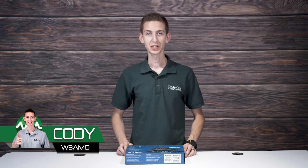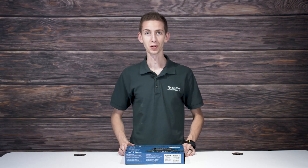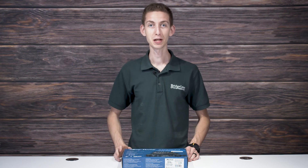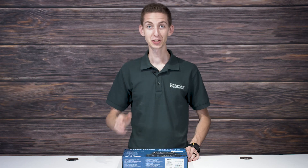The Anytone ATD 578UV3 Plus mobile radio has finally arrived. There's just one problem — how do you get started using one? Today we'll be showing you how to start using your new 578 Plus mobile from the moment it leaves the box to the making of your first QSO. Let's get to it.